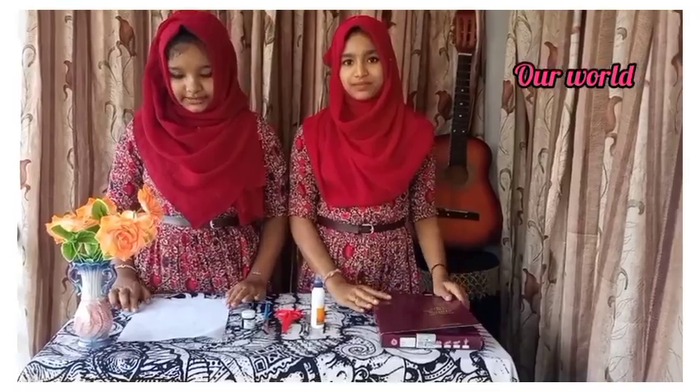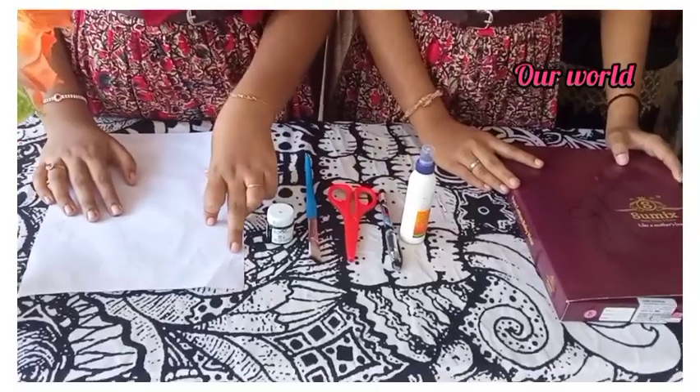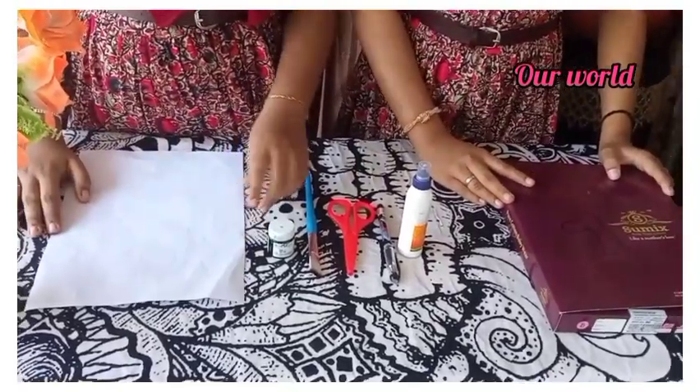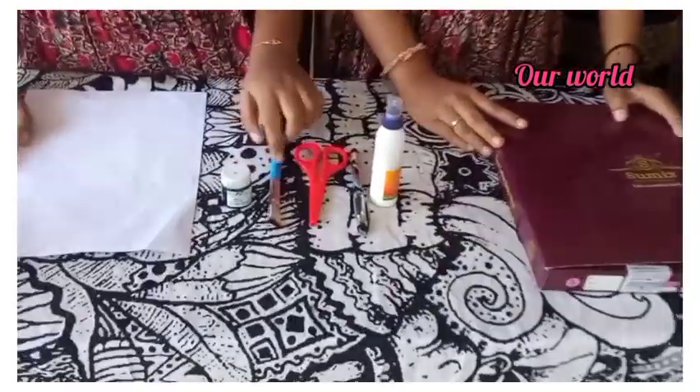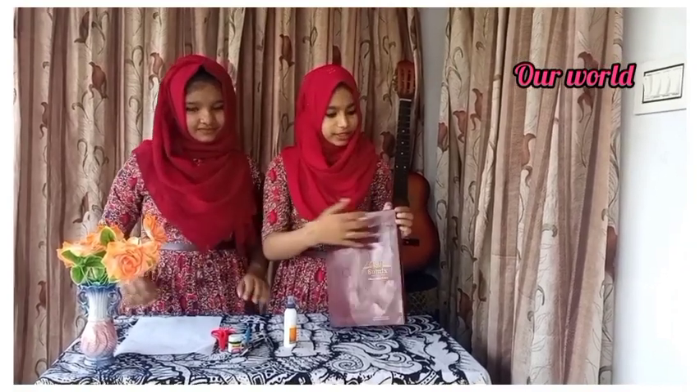This is a white paper. We will use a black paper. This is a black acrylic color. A brush. A pencil. A black blue pen. And a blue one. You can use a blue.